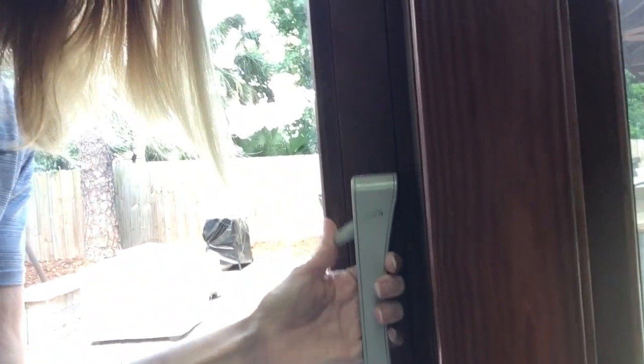Hello everybody, we have a sliding glass door that we're gonna baby proof today. It wasn't that long ago that I noticed the little toddler and he was flipping the switch, and I was like, oh we're in trouble.